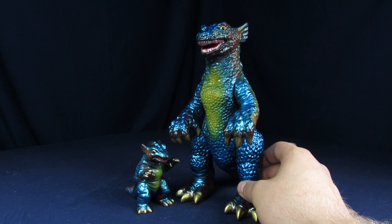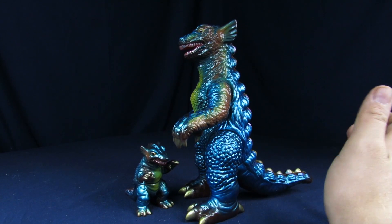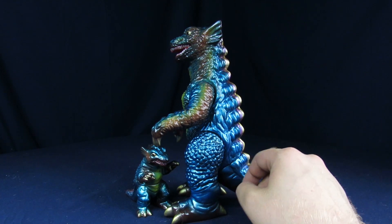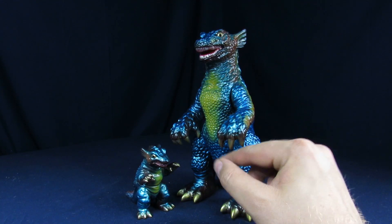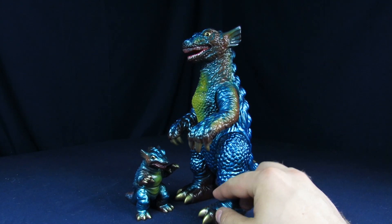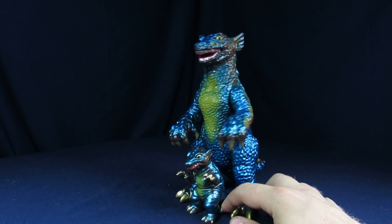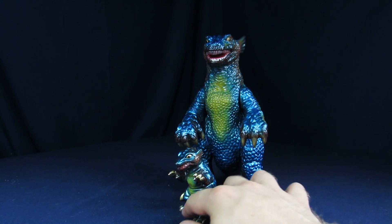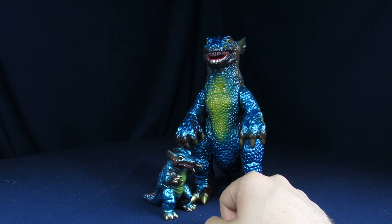If you guys are interested in picking up this set and you're really into Gorgo, this is a really nice set to acquire. $175 doesn't seem like that crazy of a price for an M1. I really like the coloring — it stands out a lot and you get pretty much the entire package in one figure, which is really cool. That's pretty much all I got, because again — Gorgo sucked.